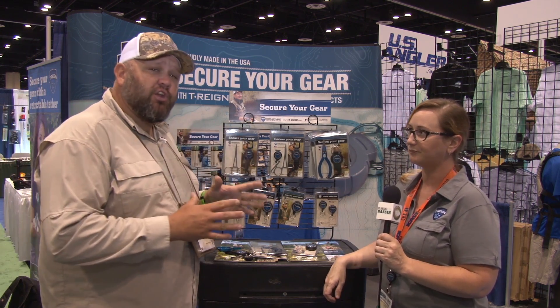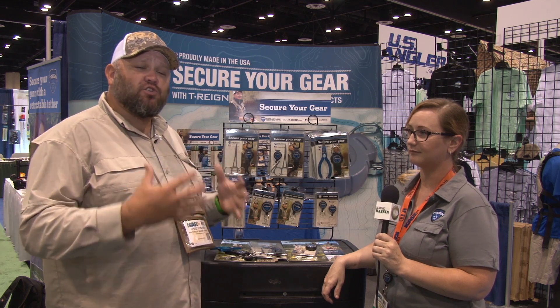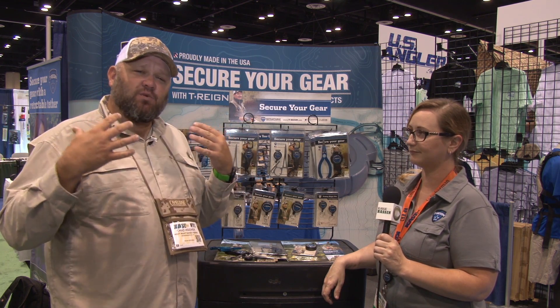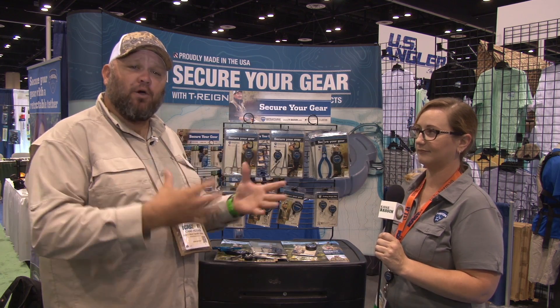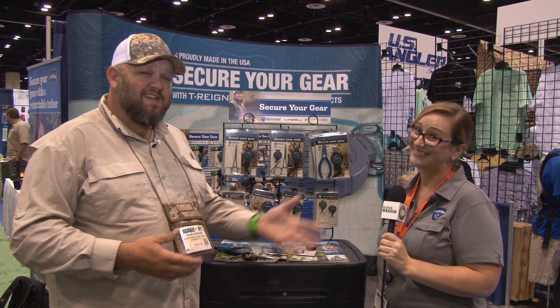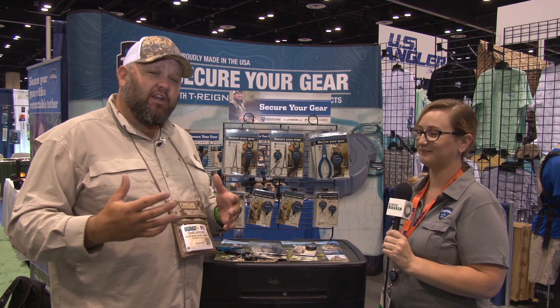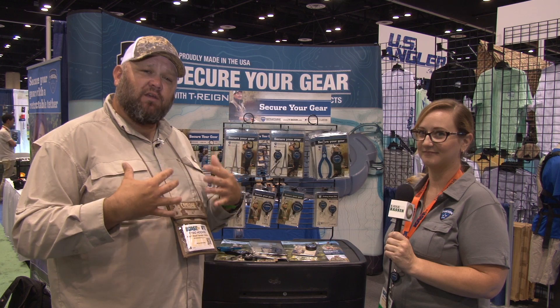So here's the deal — if you're looking to secure your gear and integrate your tools into the way you do business, the design integration for these things to attach to your PFD, your fly fishing vest, your boat, and with the partnership with Yak Attack, attaches directly to your kayak. Terrain is the ultimate in securing your gear and integrating that stuff into the way that you fish.